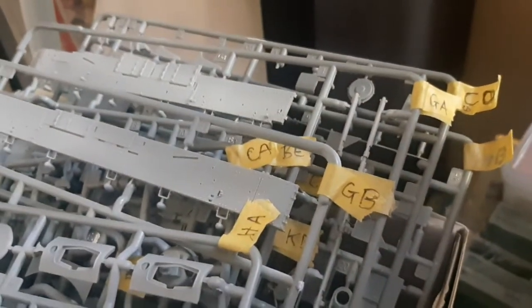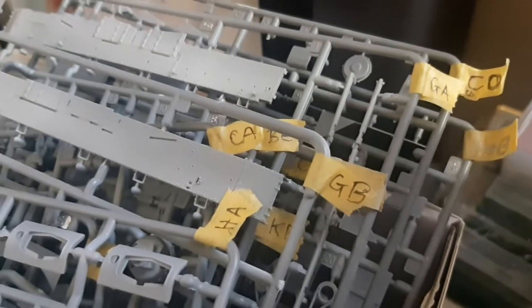Labeling makes it so much easier to see and get to. Some of them had tiny little markings on them, but most weren't even marked, so I had to check the sprue map, match them all up, and then label them. It makes it so much easier to find which sprue you're looking for.